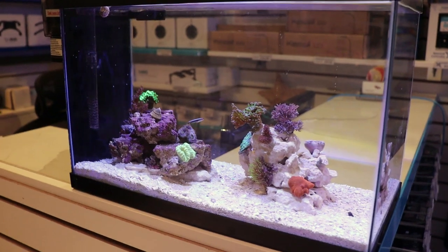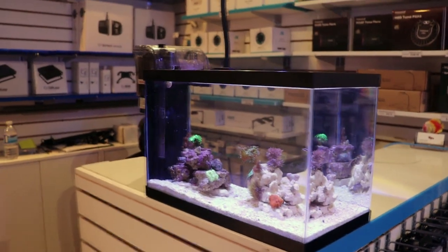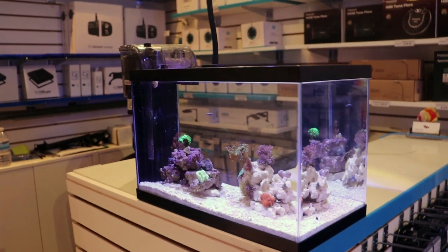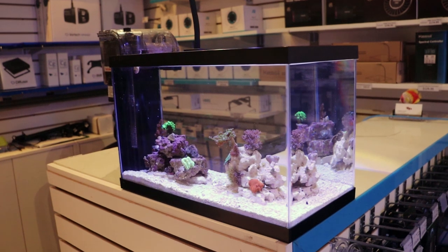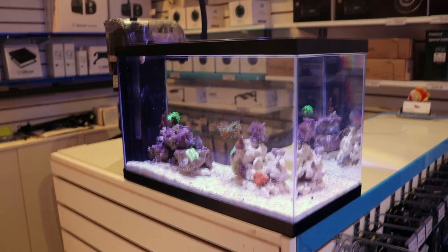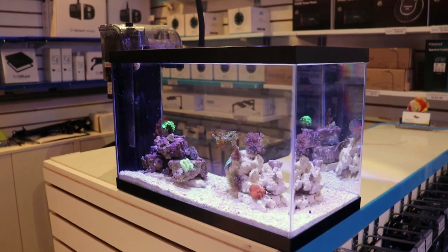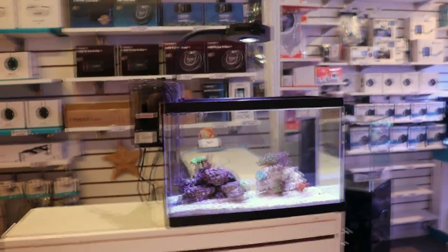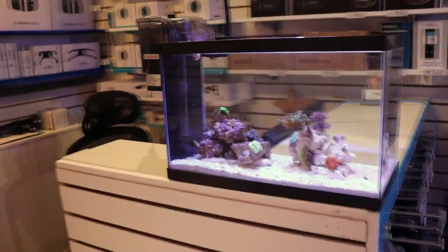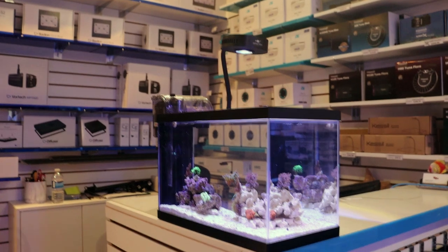We were sitting at $178 for this entire setup — that included the tank, the rock, the sand, the filter, the original light, and the heater. Everything we needed to get it up and running was $178 Canadian dollars. Now with this new light running, that brings our new total cost for this tank to $270. It looks a lot cleaner though — I like it a lot more than the other one.